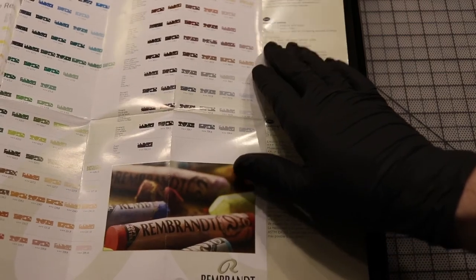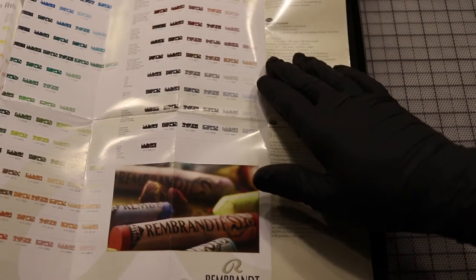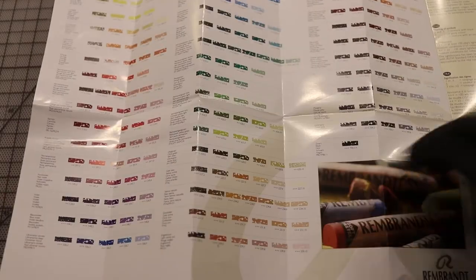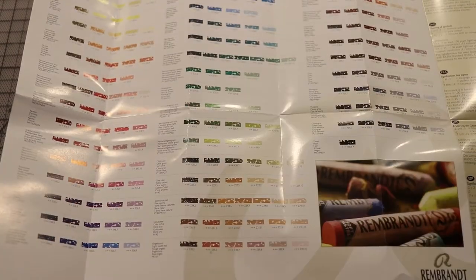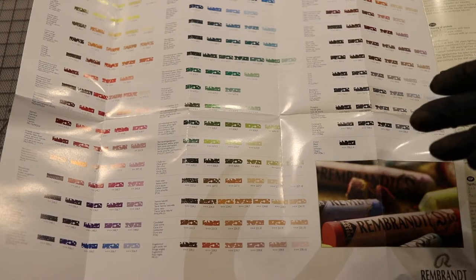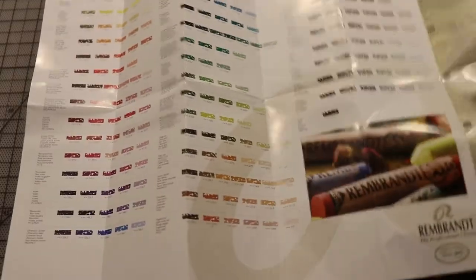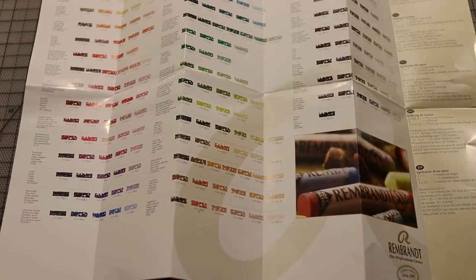I like the lightfastness of these. You have 157 sticks that are lightfast for at least 100 years, and then the remaining 61 are lightfast for 25 to 100 years, which should be sufficient for most people. About half their line is completely non-toxic, and the other half contains cadmiums and heavy metals — those get the Prop 65 warning from California, and a couple carry an extra CO warning. Overall, pretty good as far as safety is concerned.